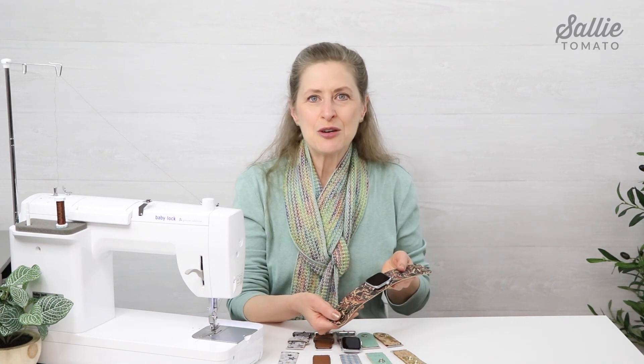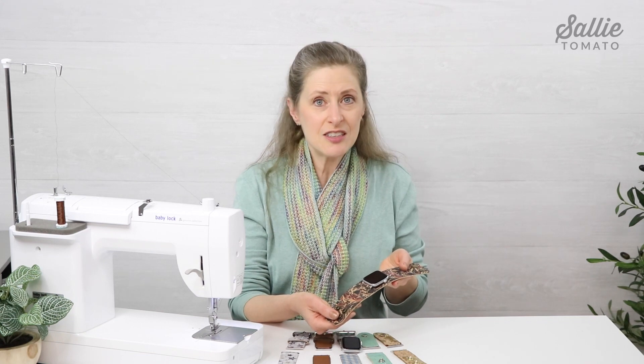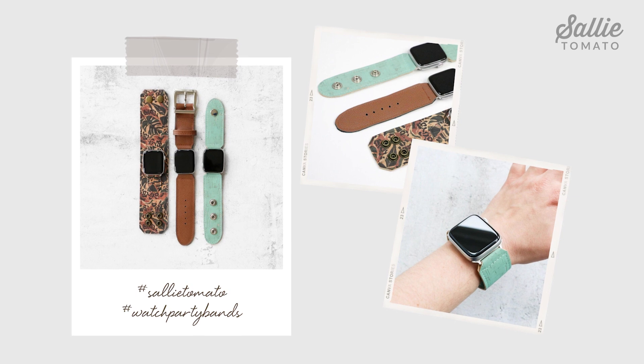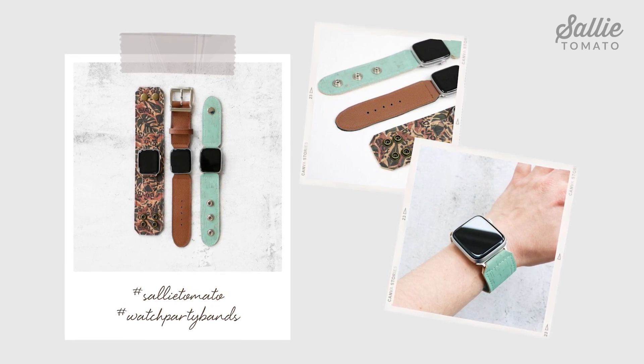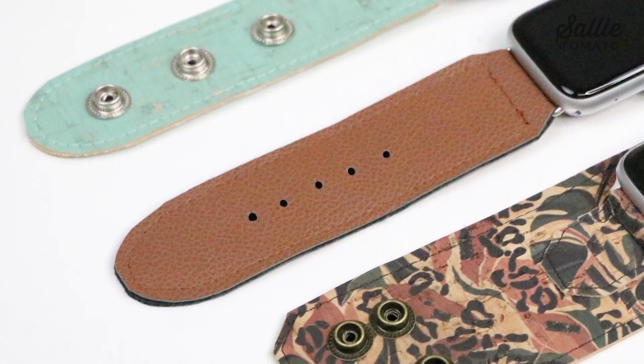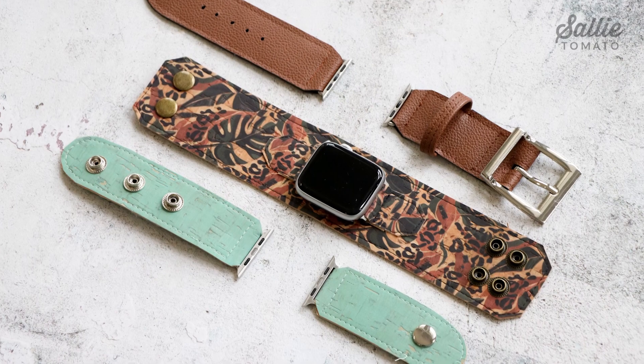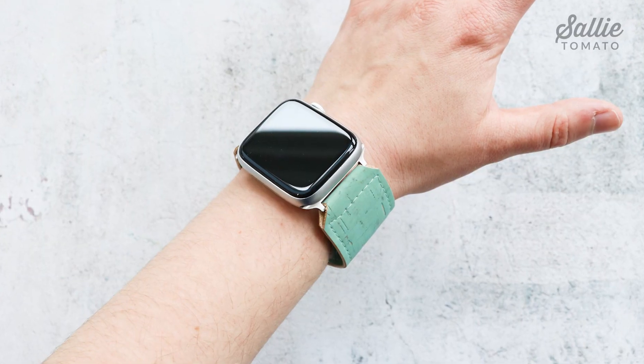Congratulations, you've just created another beautiful watch band! The watch band adapters allow such a variety of creativity between the different styles and fabrics — these little pieces of hardware let you create great pieces to suit every mood, every season, and every occasion. We'd love to see your watch party creations — share a photo using hashtag SallyTomato and hashtag WatchPartyBands. These watch bands make terrific gifts; it's easy to select fabric, pattern, color, and style to suit anyone's personality. And since they don't take a lot of time to sew, that leaves you more time to share and celebrate with a loved one. From all of us at Sally Tomato, thank you for joining me — I hope to see you again soon. Happy sewing!